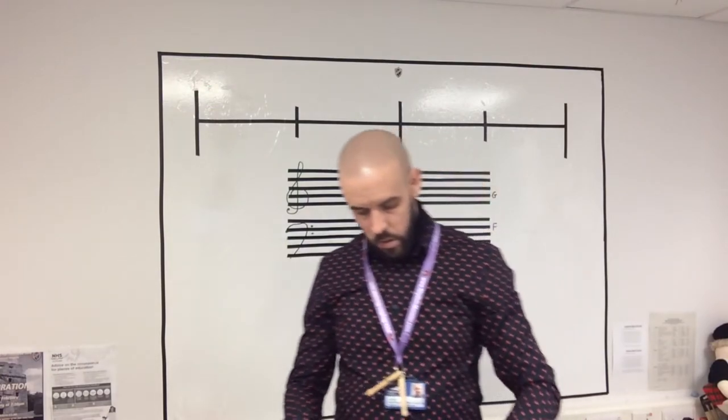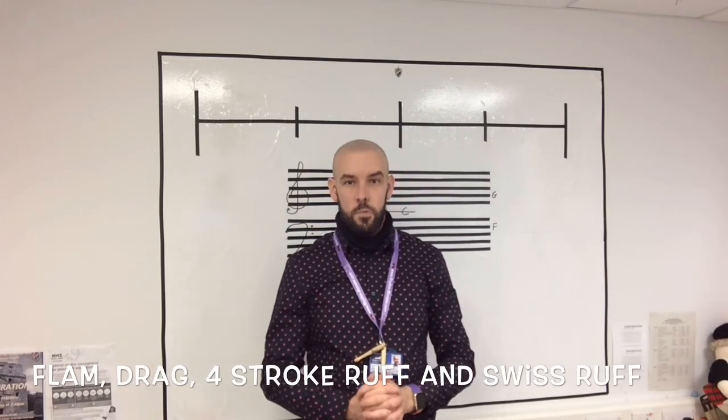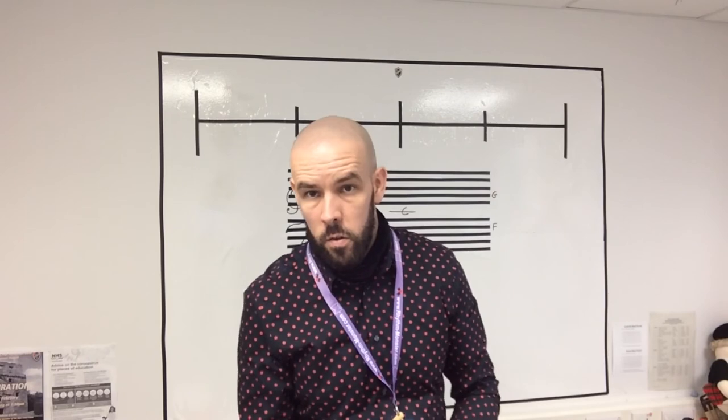So the four embellishments we talked about were the flam, the drag, the four stroke ruff, and the Swiss ruff. Remember: an embellishment is a symbol placed before a note, and it's used to enhance or adorn that note or the music.